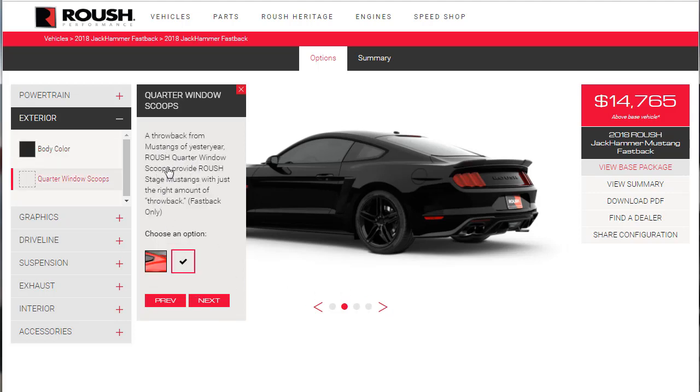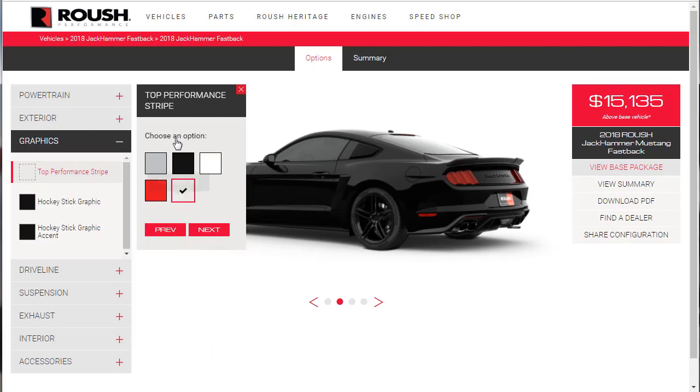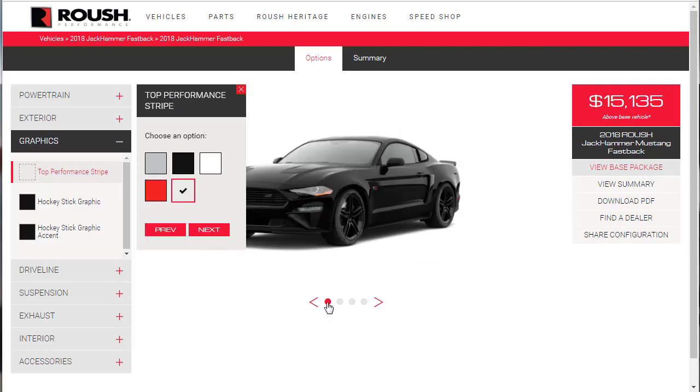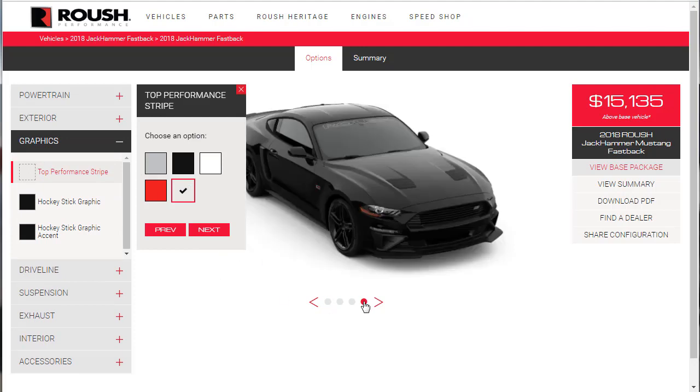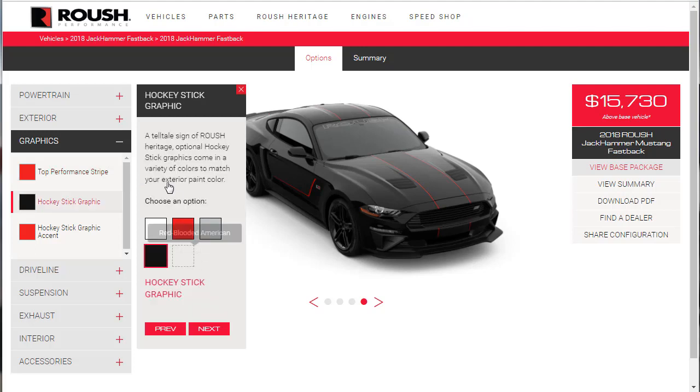Roush quarter window scoops provide Roush Stage Mustangs with just the right amount of throwback — $370, we're in. For the top performance stripe, let's change the view so we can see it. Their stripes look pretty cool. We've got matte, sin city, and performance pearl. Red Blooded American — sounds good, $595, we're in.